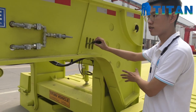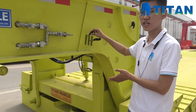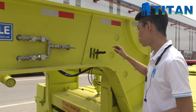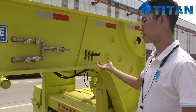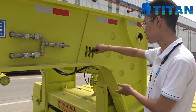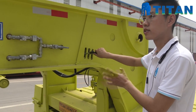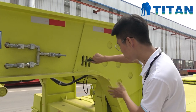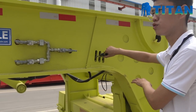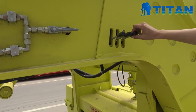The first step to detach the gooseneck: press the first button to raise the height and the gooseneck goes up. The second step is to press the second button to disconnect the pin, separating the gooseneck from the trailer.